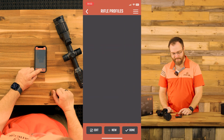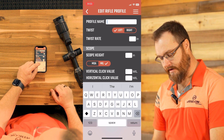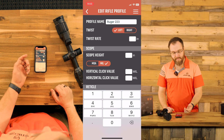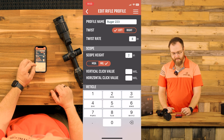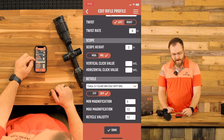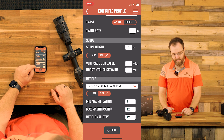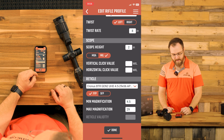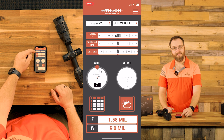First, we're going to start by creating a rifle profile. This is going to be for my Ruger 223, so I'm going to go ahead and name it Ruger 223. I'm going to put in my twist rate — I know this is 1 in 8, it's on Ruger's website and stamped on the barrel. My scope height, already measured from the center of my barrel to the center of the scope, is about 2 inches. We are going to do mil for the scope, and the reticle is first focal plane — this would be for my daytime scope, the Cronus. We'll hit done.